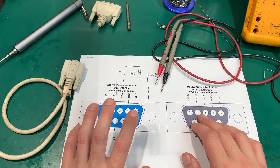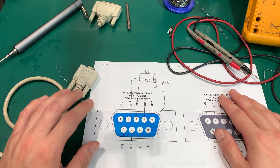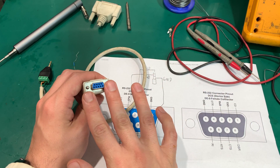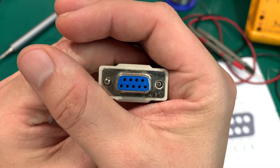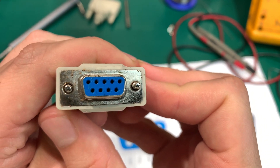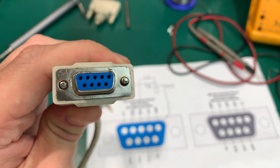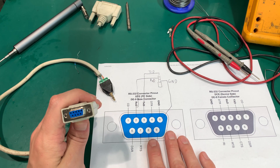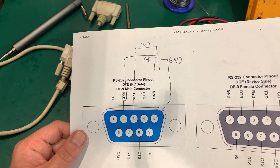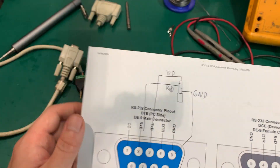Here is how the connector looks — this is the view from the plug of the cable that we are going to use. As you can see, each of these pins is labeled by number, going 1, 2, 3, 4, 5 on one row and continuing on the other row.